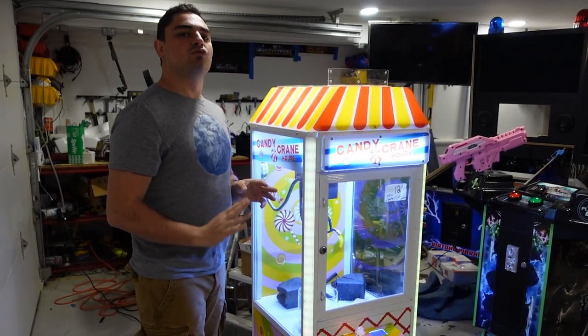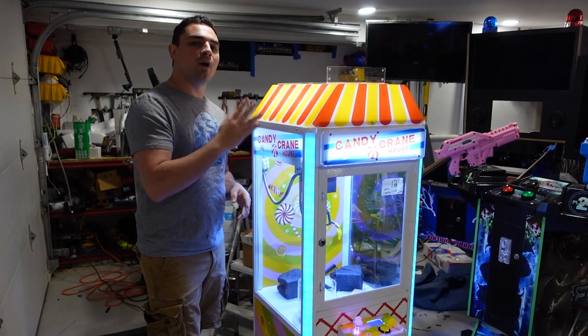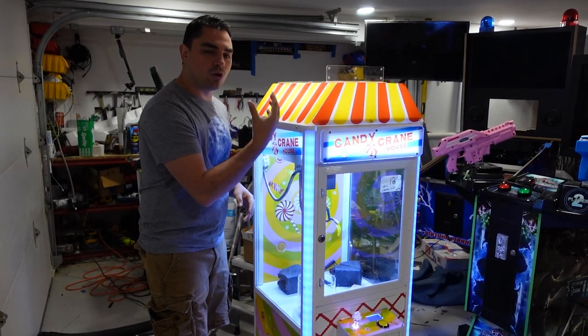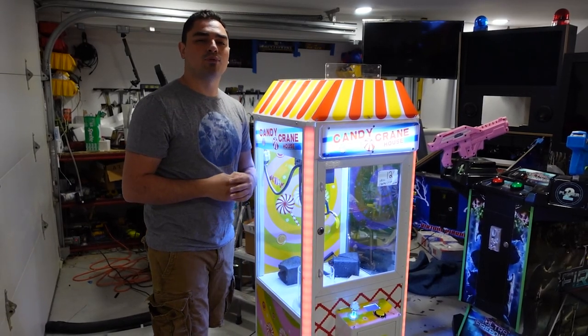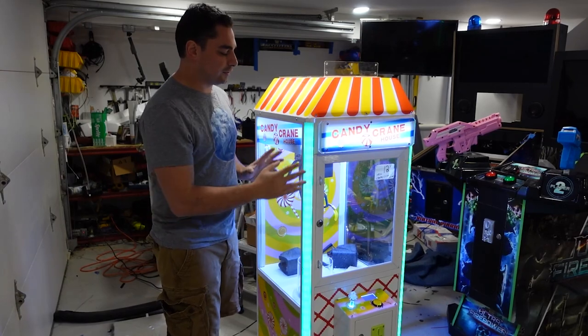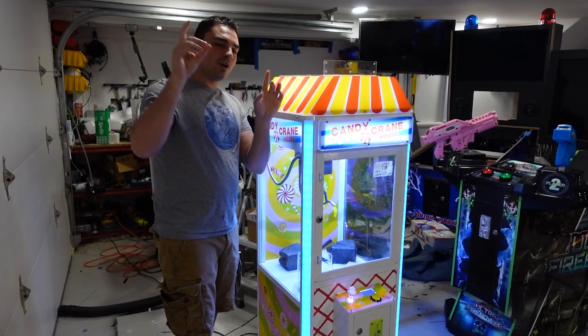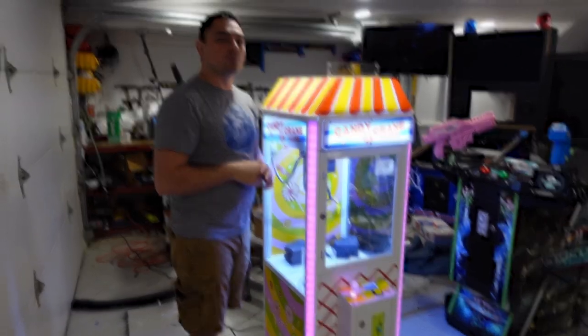To make a long story short, the original repair had two minor tweaks needed. Number one: the yarn that guides the claw was going through a couple of pulleys that were not aligned or set up properly. The second issue was that the trolley car runs on wheels and one of the wheels was not on the actual metal rod.